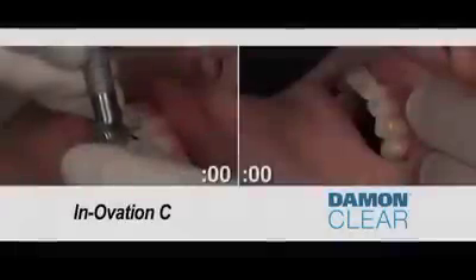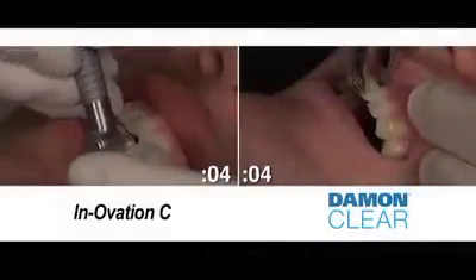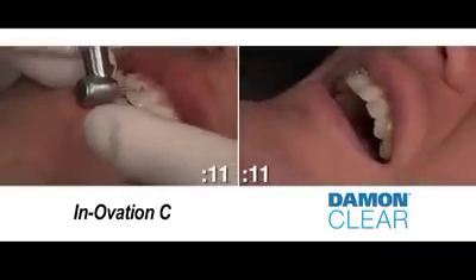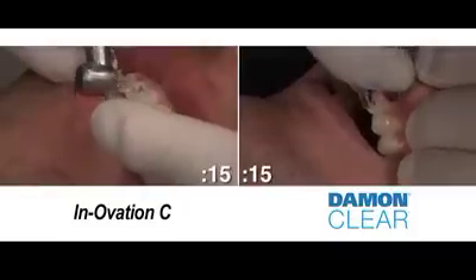The debonding procedure on the left follows the Innovation C recommended protocol, which requires flash removal as part of the debonding process. On the right, the recommended protocol for Damon Clear debonding, which does not require flash removal prior to debonding.